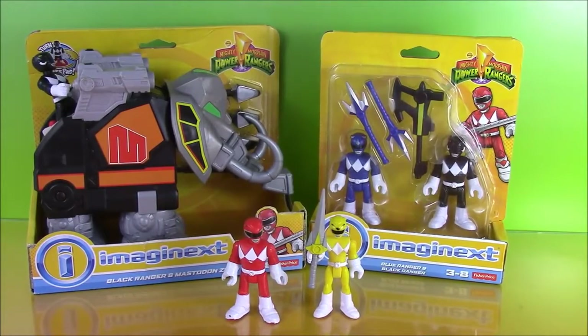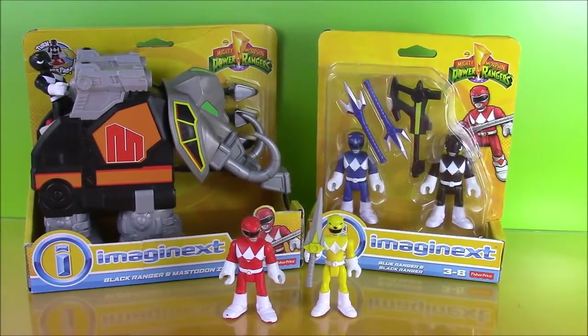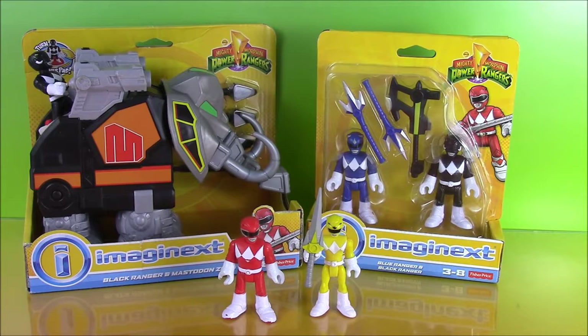Hi guys and welcome to Bubble Pop Kids. Today for all of you Power Ranger fans, I have the new Power Ranger Imaginext set.